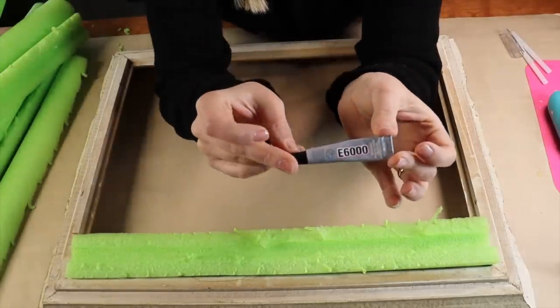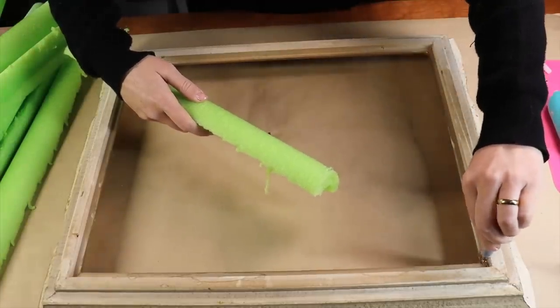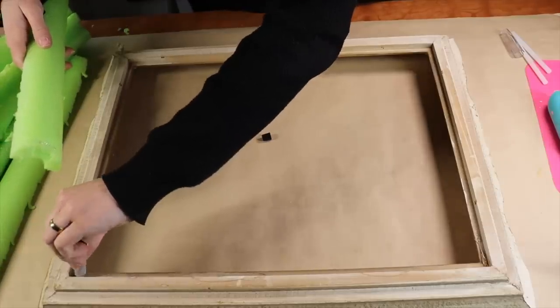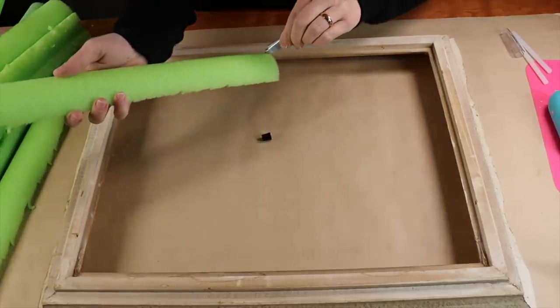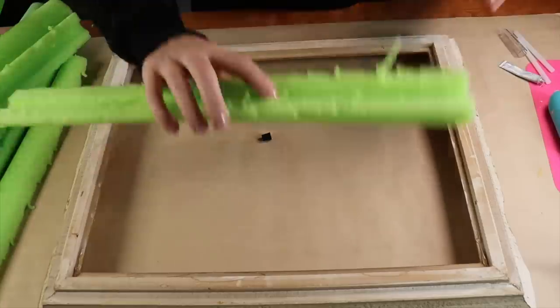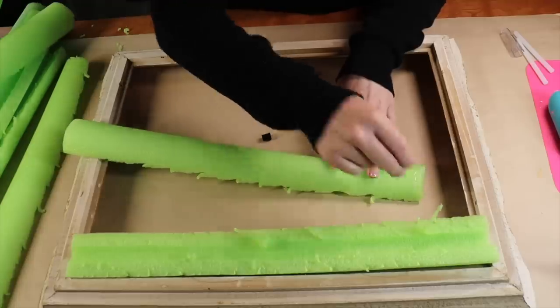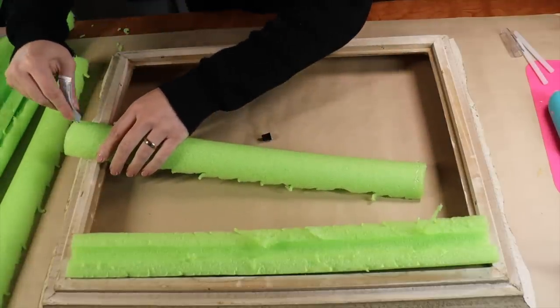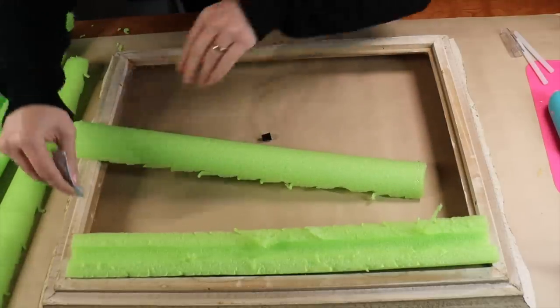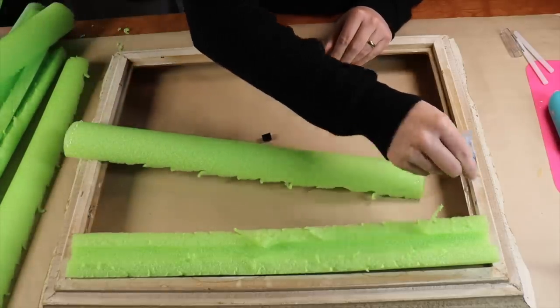Once I have enough pieces, I'm going to take some E6000 and glue just the edges of the frame and the edges of the pool noodle, then place the pool noodle into the frame making sure the curved side is facing out. I'm working backwards here — you can see I have the cut side placed down into the ledge of the frame. I'll continue doing this until I've glued in all the pieces and the entire frame has been filled.